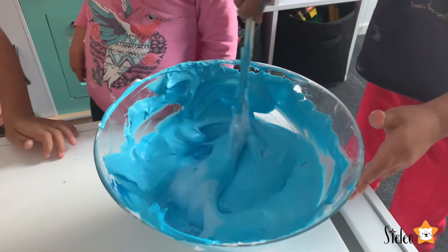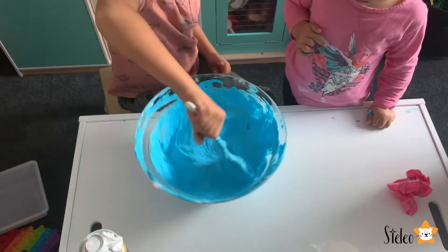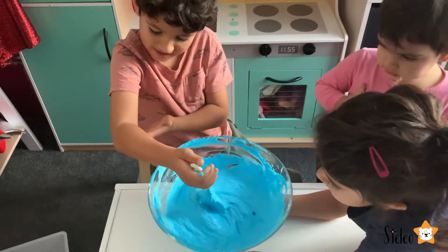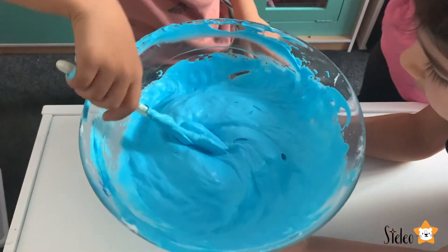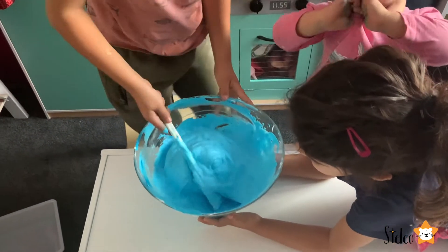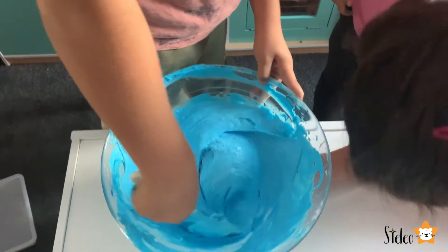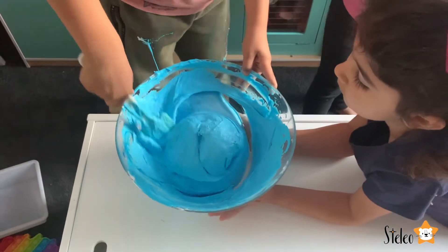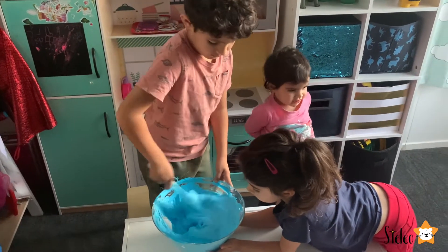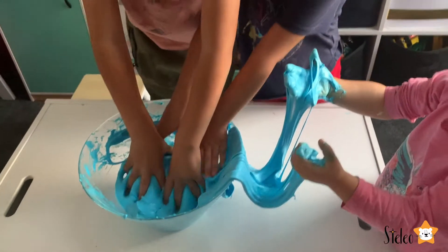And now magic is gonna happen! Is it happening already? Do you feel anything? I can see the slime forming - yeah, keep going! We just need to keep mixing until it's nice and non-sticky.